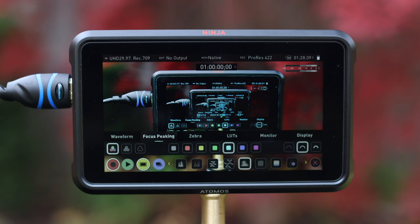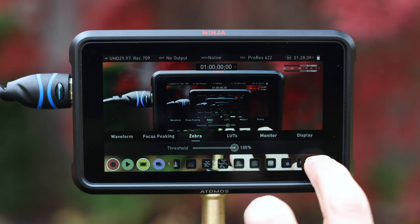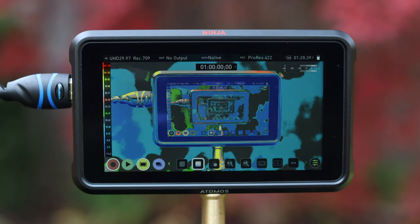It provides useful tools like waveforms, histograms, false color, and the ability to load LUTs on a larger screen. But most importantly, it saves an awful lot of time in post. This review provides a high-level summary of the Ninja's capabilities, the outcomes you can expect, and how it can improve your workflow and business productivity.